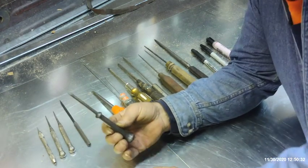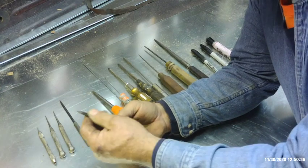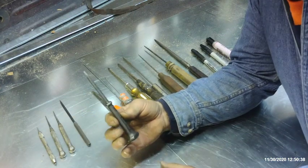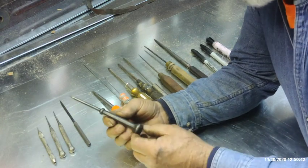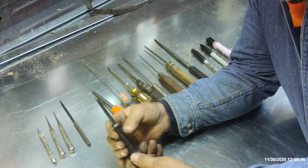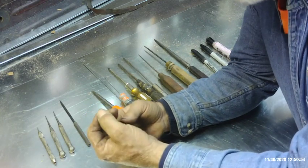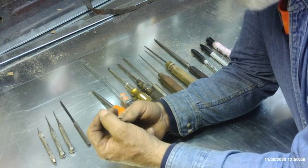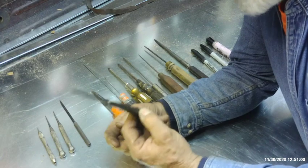Here's a Klein standard punch, or standard scribe. It's very durable. You can beat the fire out of it; you can poke holes in metal, make a pilot hole. It's pretty much non-breakable. I've used this thing hundreds and hundreds of times over the years and it never even broke the tip, but it does get flattened out a little bit so I do have to touch it up every now and then. But it is extremely durable.